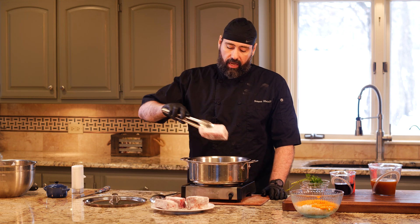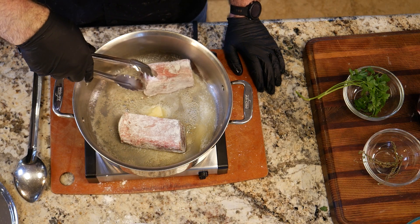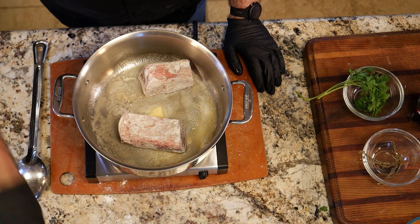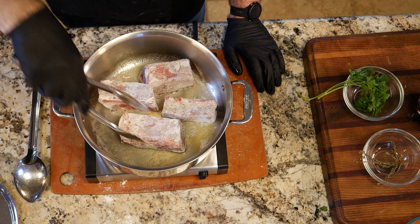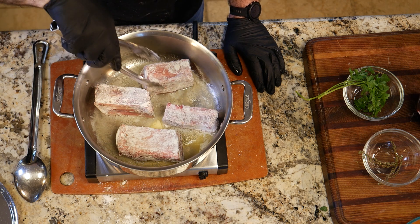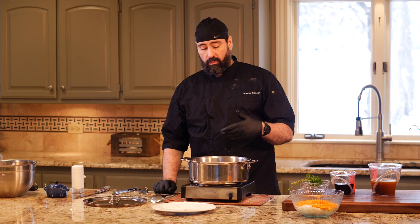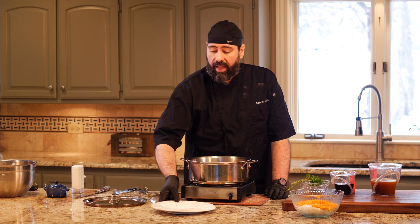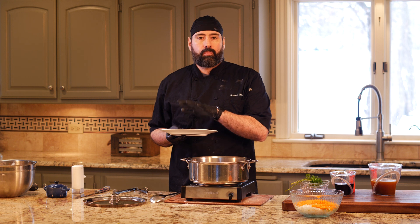To the hot pan we're going to add our short ribs. We're going to keep them a little distant apart. We're going to cook each side — four sides if we can get to the ends, if not no big deal — just to brown them. I'm going to keep them on the same plate I salted them on, since I'm going to take them out momentarily so we can cook our mirepoix and then add them back in.